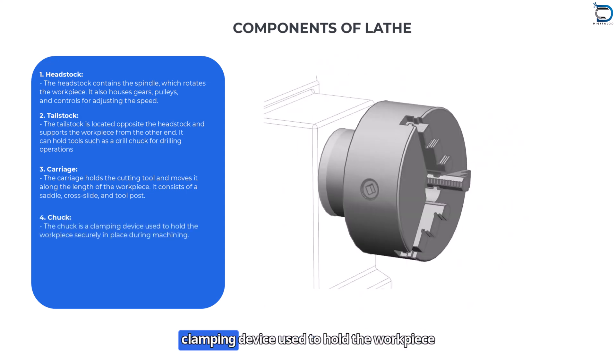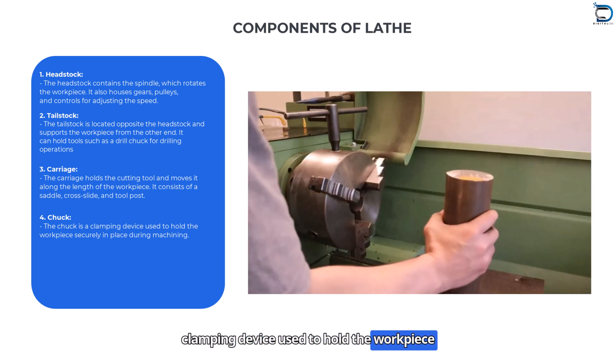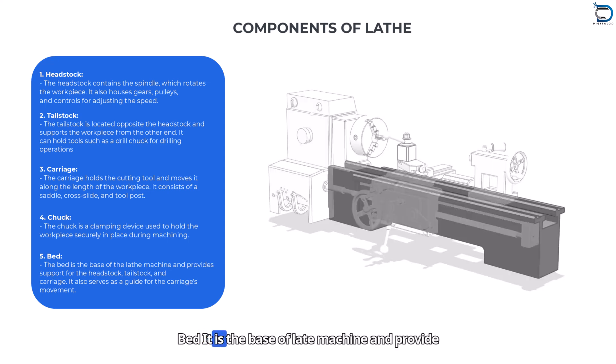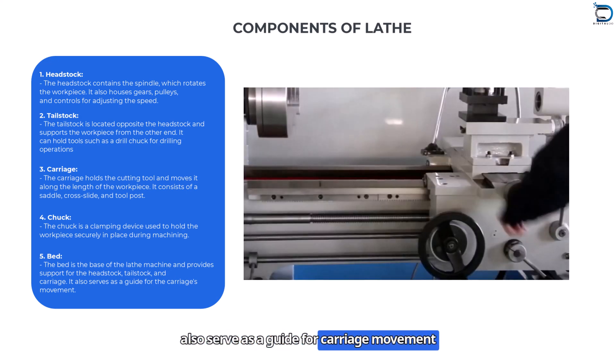Chuck: The chuck is a clamping device used to hold the workpiece securely in place during machining. Bed: The bed is the base of the lathe machine and provides support for the headstock, tailstock, and carriage. It also serves as a guide for the carriage's movement.